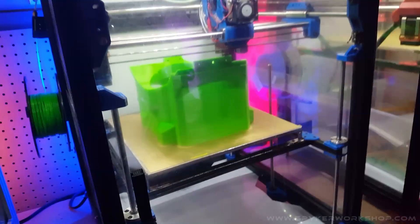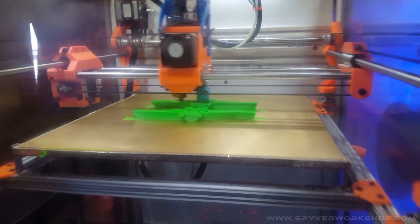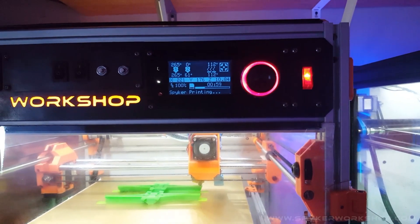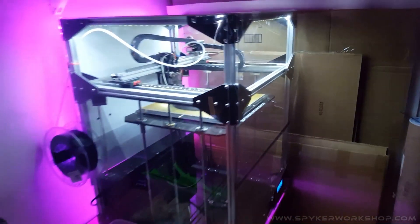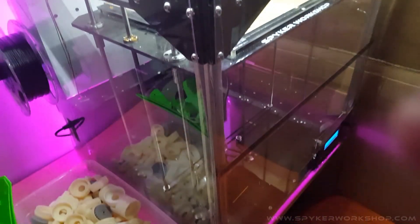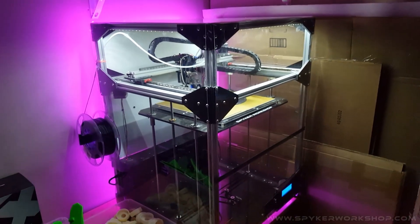This is definitely the longest single print of the whole thing. But some stuff like the auger pieces, it's like two hours or two and a half hours for two pieces, which is really short in terms of printing. I also run one FT5 printer, which if I were to recommend a printer, it would be that. It's from Folger Tech.